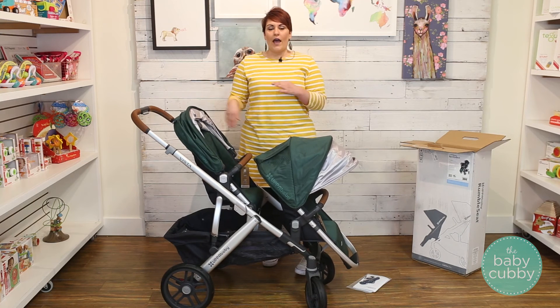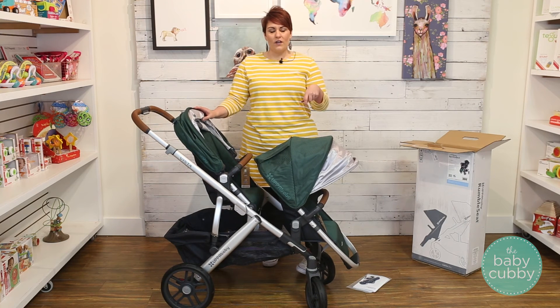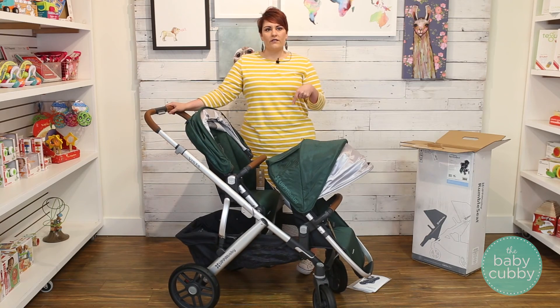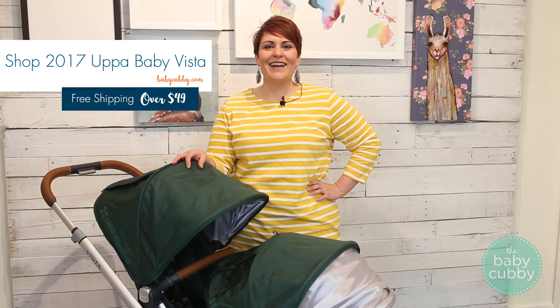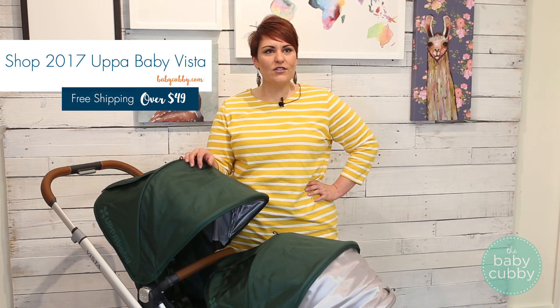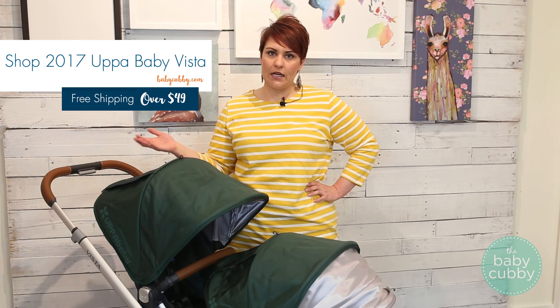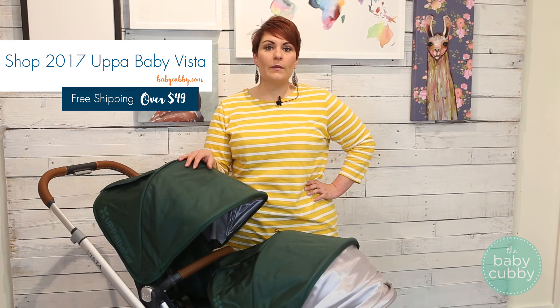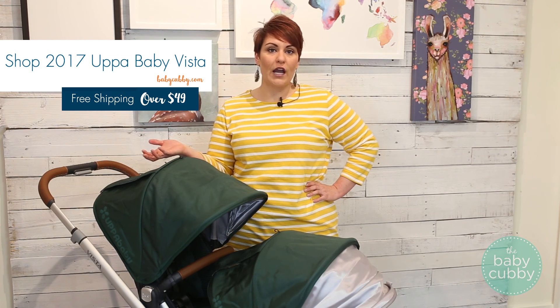If you want more information on how-to for all of these, we'll give you up-close videos — just click on our how-to video on the UPPAbaby 2017 Vista. The 2017 UPPAbaby Vista stroller retails for $879 or $899 depending on whether you get the regular or limited edition. You can buy it at babycubby.com where all shipping is free over $49.